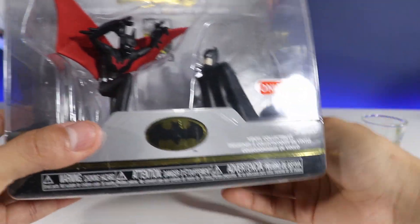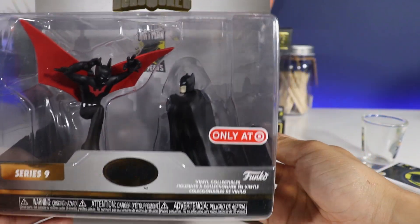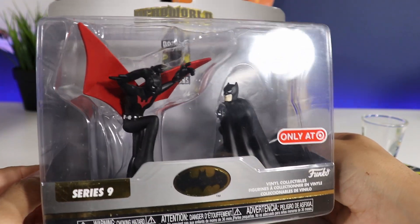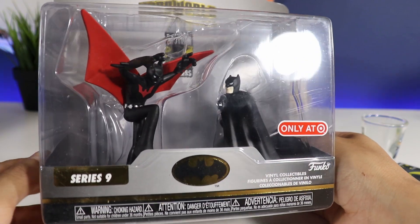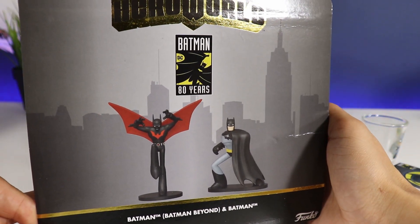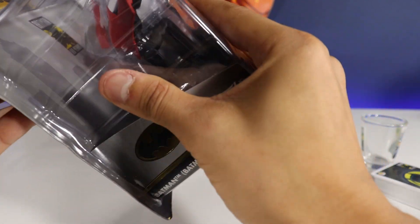And then we got this guy. Series 9. Only at Target. Very cool. Batman Beyond and Batman. I'm not going to open this up — or should I? Yes I should. This is an unboxing video. Here we go.